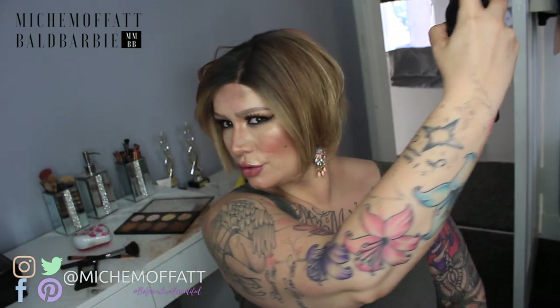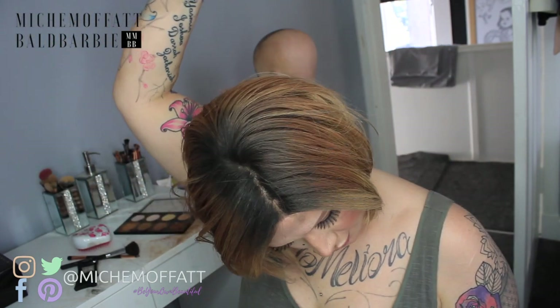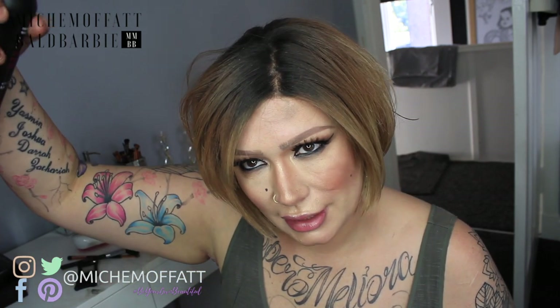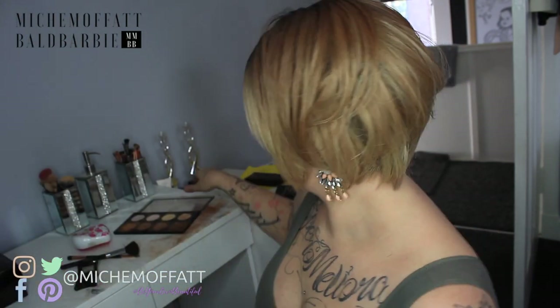And if you're worried that this will happen through the day, the way that you stop that is by using your finishing spray. You want to use a finishing spray for synthetic hair — you do not want to be using a conditioning spray, because that tends to moisturise. You want something that's created to style; it will kind of hold, and that just seals in those colours.